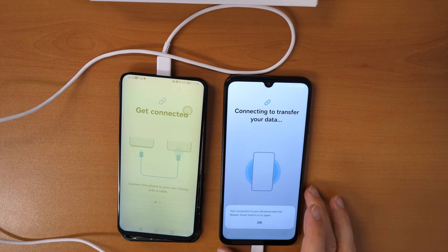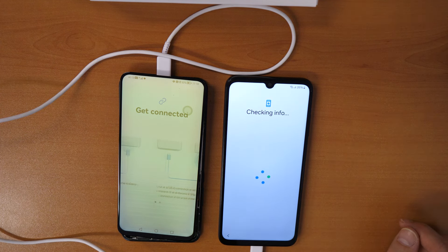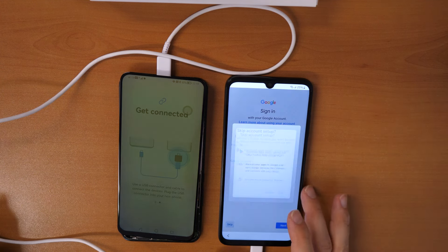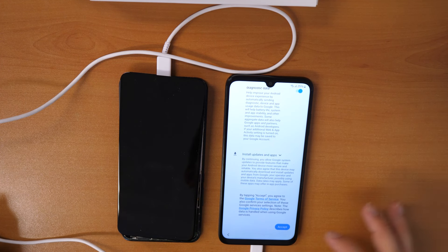On the old phone we see a message: 'Your connection to your old phone was lost — reopen Smart Switch to try again.' It's checking info. If it didn't work, don't worry — just skip this. Here we go, and accept.